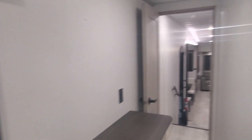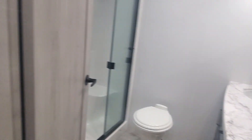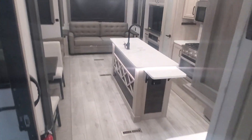I look forward to talking with you soon and answering any more questions you might have on your new Montana High Country, today or down the road. If you need me, give me a call — April Welch at Lakeshore RV Center. Congratulations, Frank!